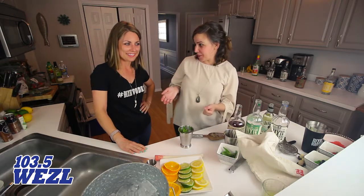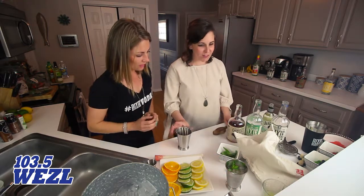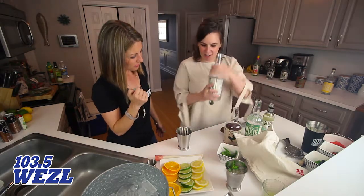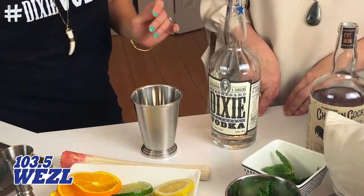Now everybody wants to drink bourbon, so we'll try a little vodka variation on this as well, for those who don't drink bourbon. I like to drink vodka as well, so I'm going to go for it. We're going to start out with an ounce of vodka instead of an ounce and a half of bourbon.